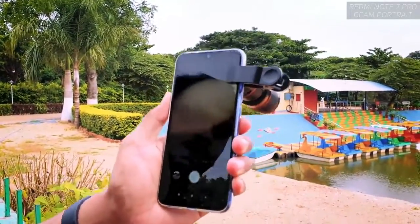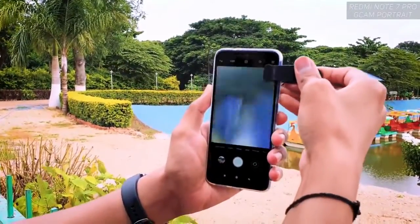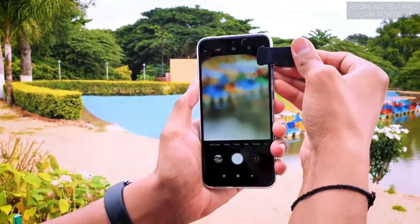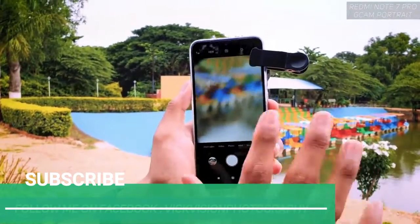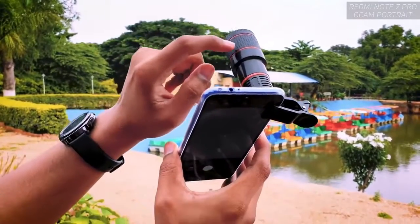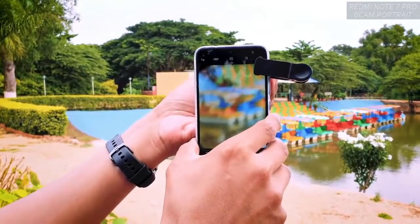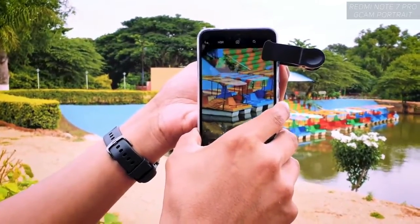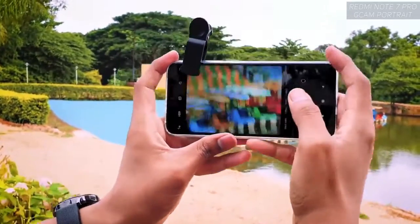Let's switch to the camera application on the Redmi Note 7 Pro. As you can see it's not looking proper — don't worry, just make sure you're fixing it really good. If you see a blurry shot, don't worry. What you have to do is use the focusing ring. I'll just move the focusing ring now — you'll see how clean and sharp the image becomes.